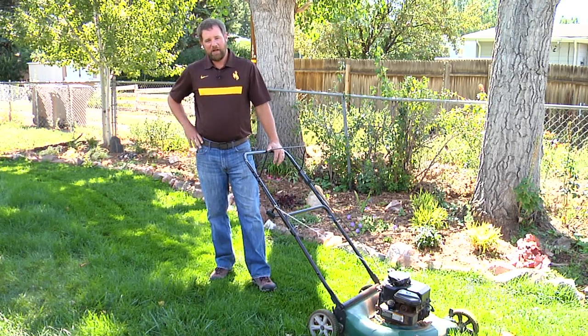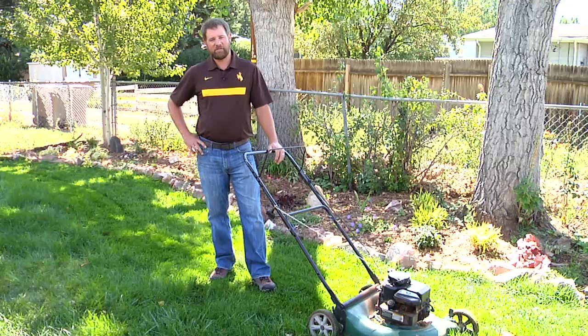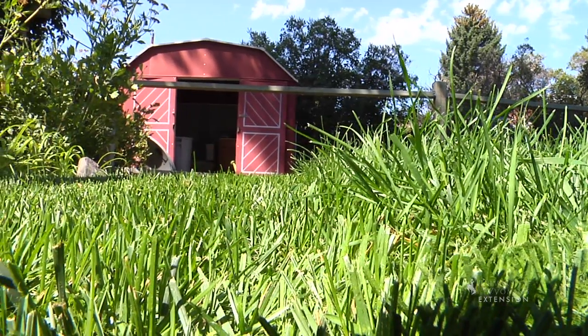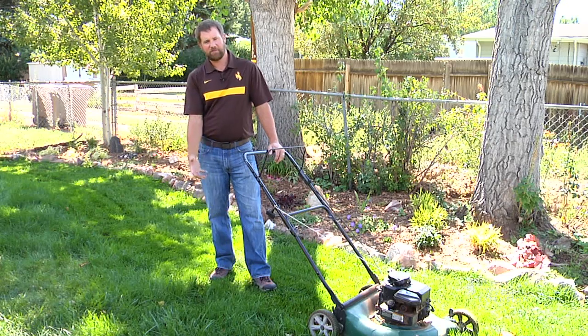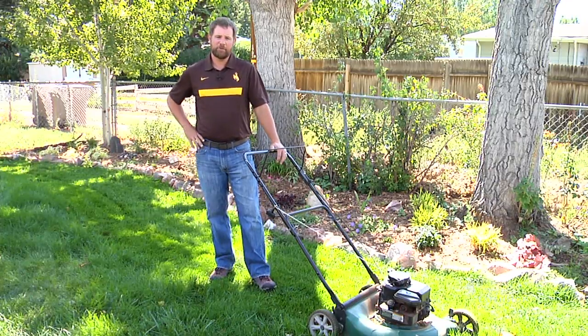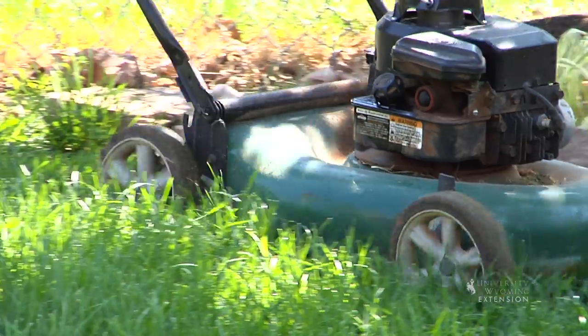The recommended mowing height for grass that we grow here in Wyoming is three to four inches. And if we mow high, the roots of the plant are able to grow deeper, which means they have a larger pool of resources to draw water and nutrients from.